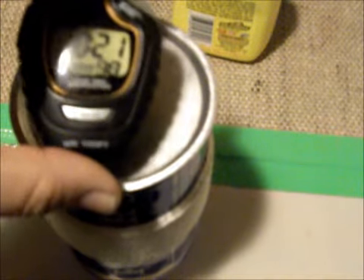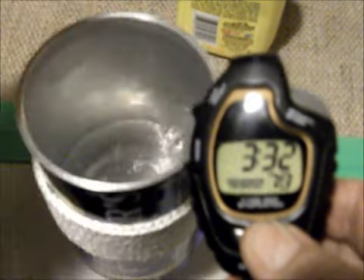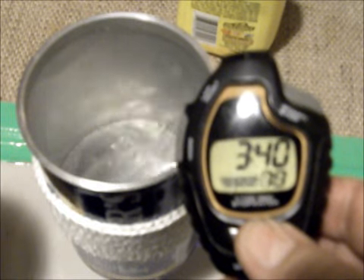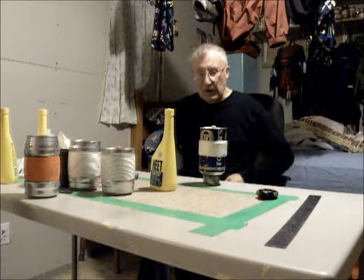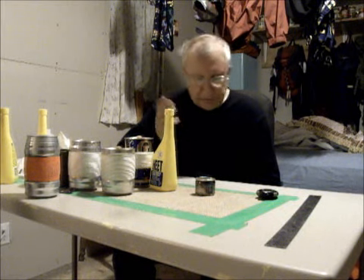It's not a very good view of that — not a very good view at all. Let me go turn the light on. There we go. About 335 seconds to come to a boil — more or less, 10 seconds one way or the other.